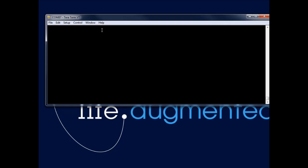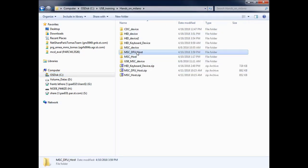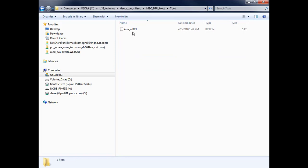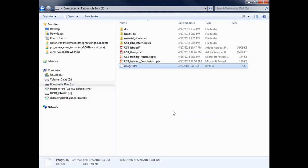Now let's prepare our USB key with the binary. In the hands-on folder under USB training there's a binary prepared for you in the help directory. I plug in the USB key, copy the image.bin file to the root level of the USB key as expected, then unplug it. Now I plug the USB key into the board.